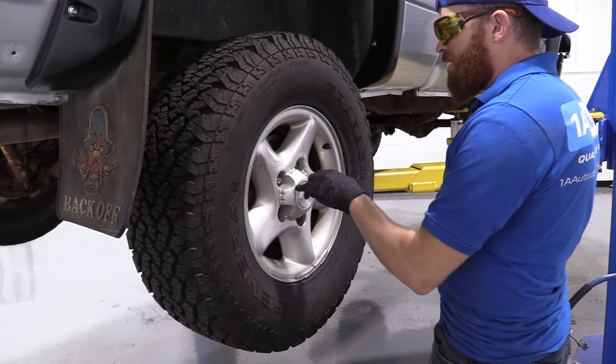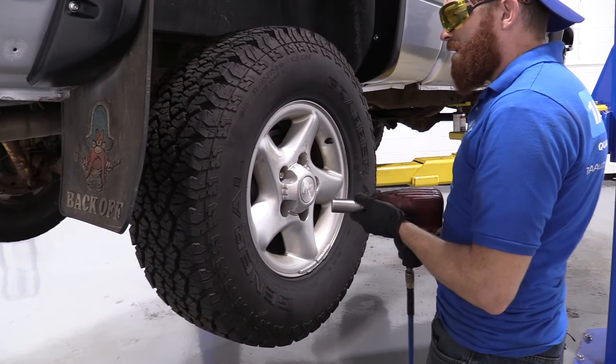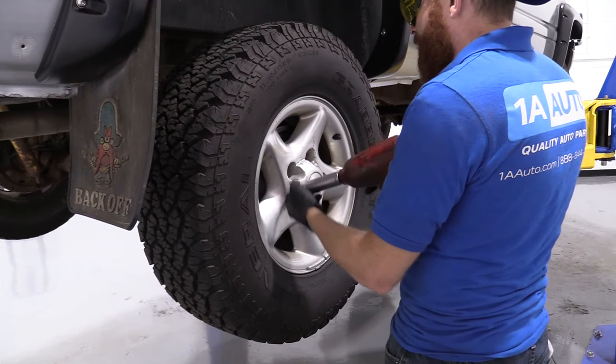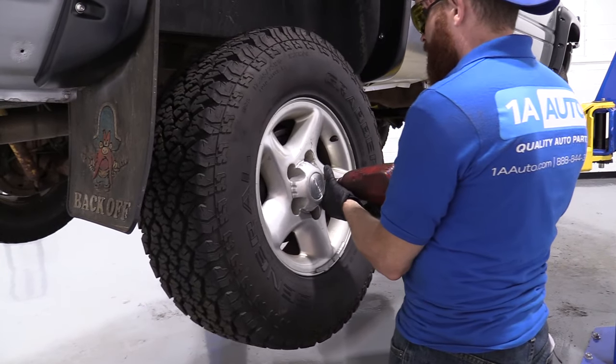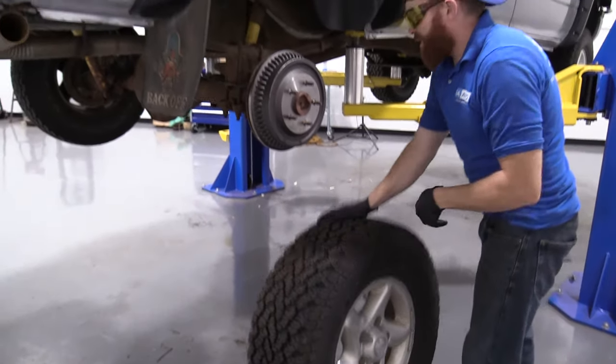So the wheels that we're going to be doing — we're going to take off all the lug nuts. Grab your socket, use your ratchet or your air gun, whatever you've got. If you're using an air gun, make sure you're wearing eye protection.